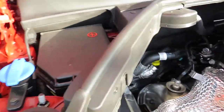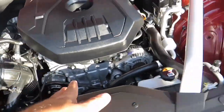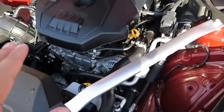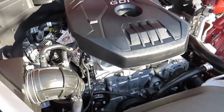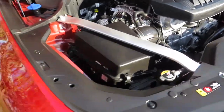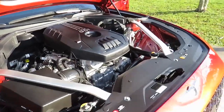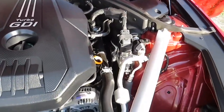Other than that everything's pretty clean in the engine bay. This engine produces 252 horsepower and 260 pound-feet of torque, which is not bad — pretty decent. It gets this car moving really quickly. There you go for the engine bay, now let's move on to the inside.